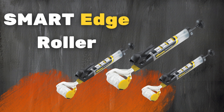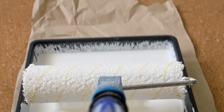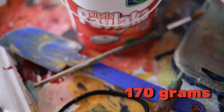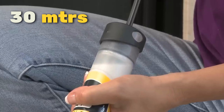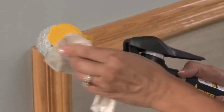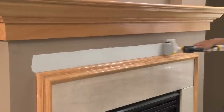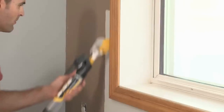Up next, we have the Smart Edge Roller. This painting tool is all about efficiency and precision. It holds 170 grams of paint, covering nearly 30 meters with one refill. The thumb trigger allows easy paint supply adjustments, making it a must-have for both beginners and pros. Wave goodbye to messy paint jobs — this roller's got you covered.